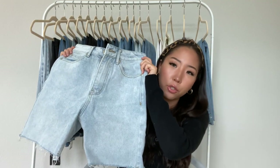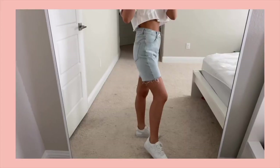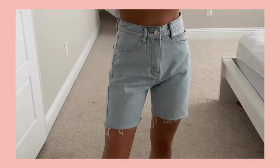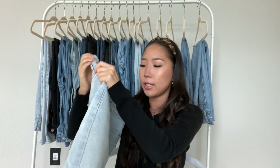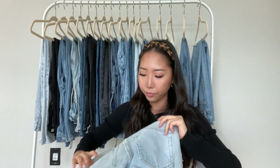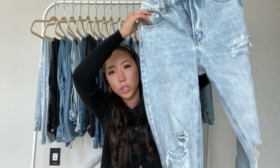The next one is another pair of denim shorts from Adika — the longer Bermuda style that's really popular right now. It's a light blue pair with a zipper closure, and it is high-waisted. It has a raw hem, and the back pockets are plain.